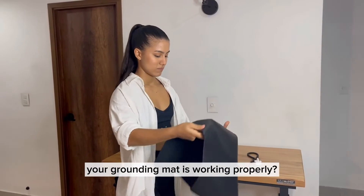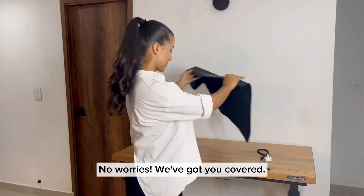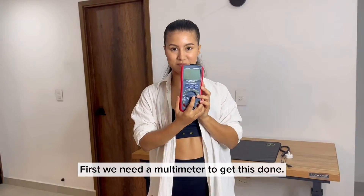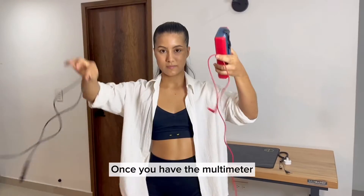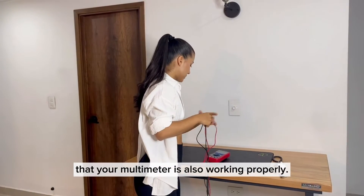Have you ever wondered if your grounding mat is working properly? No worries, we've got you covered. First, we need a multimeter to get this done. Once you have the multimeter, you have to check that your multimeter is also working properly.